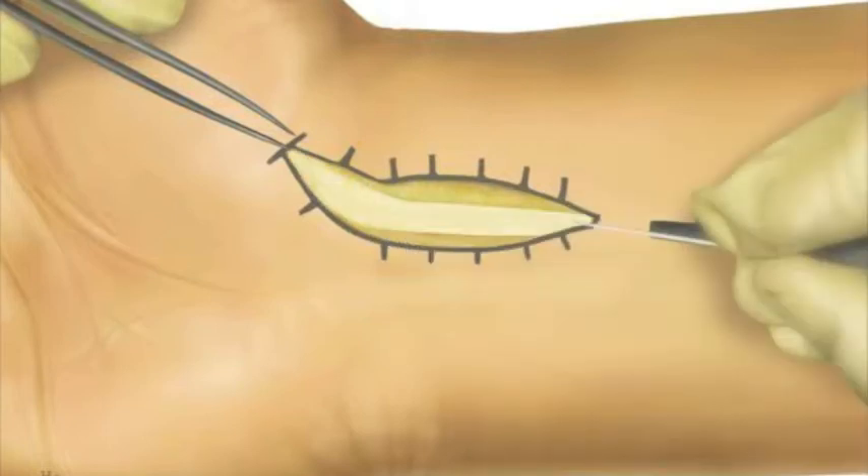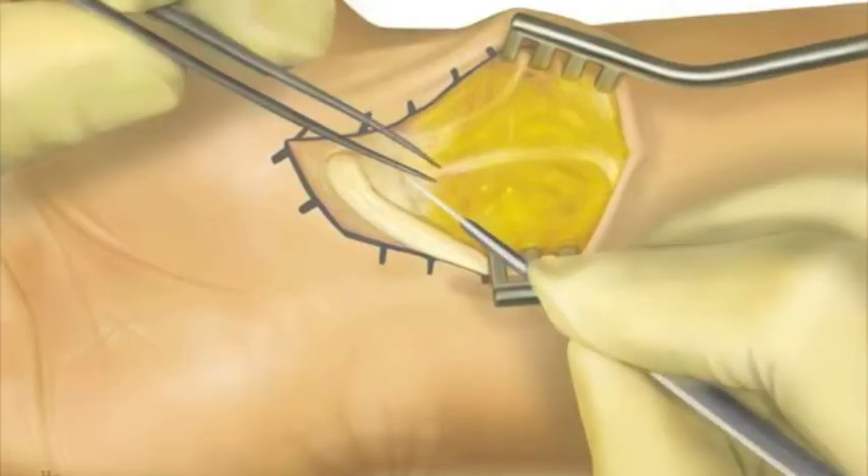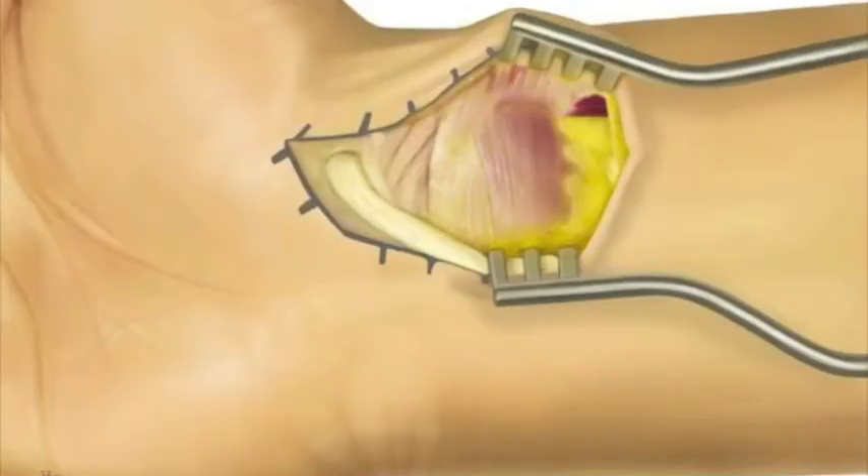Once FCR is identified, it is retracted in an ulnar direction, and the sub-sheath is incised longitudinally. The subcutaneous fat is then dissected off the underlying pronator quadratus and volar wrist capsule. The volar wrist capsule is clearly identified and the volar extrinsic ligaments run in an oblique direction, and this forms the basis of the ligament splitting approach.